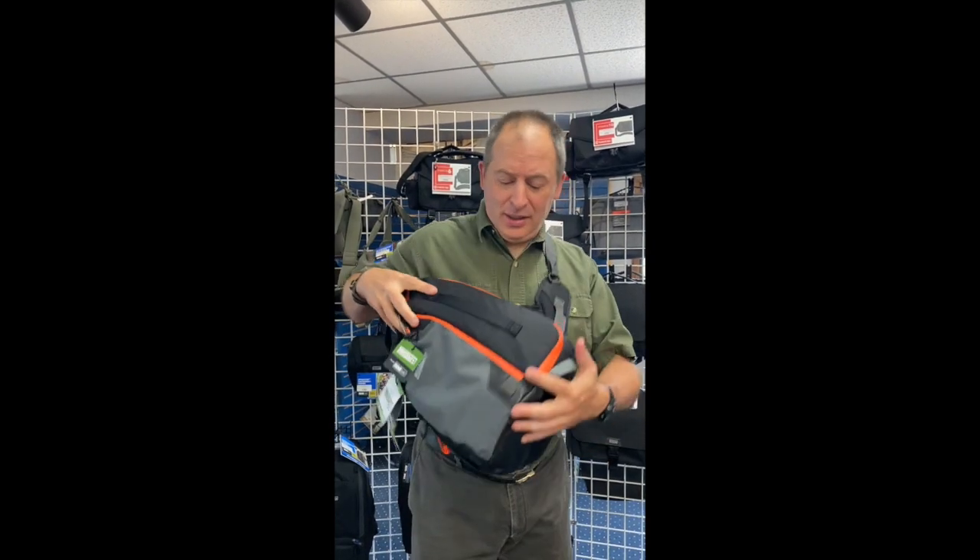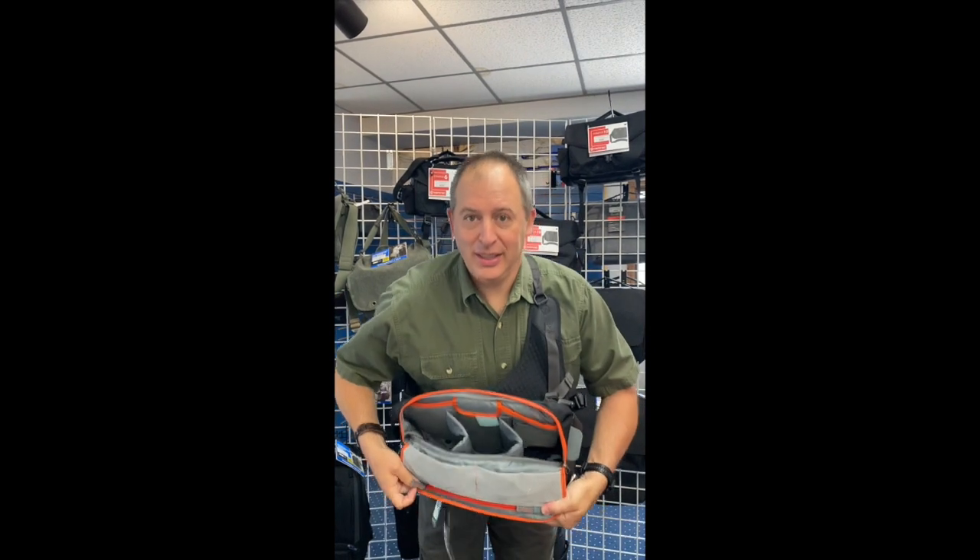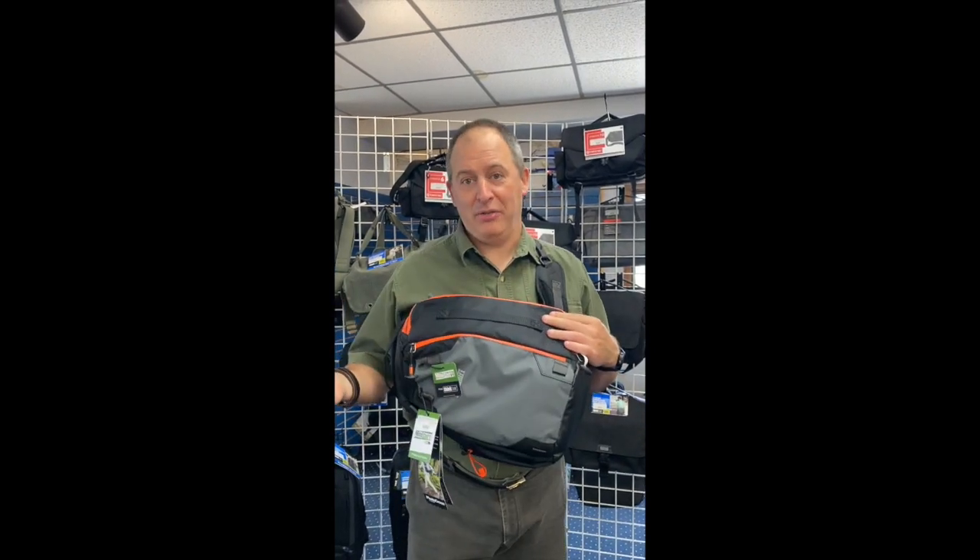Here is the Think Tank Photo Cross Sling Bag. You can see it's one of the cross-body sling style bags that makes it super easy to get in and out your photo equipment. It's a cool bag, selling for about $143.